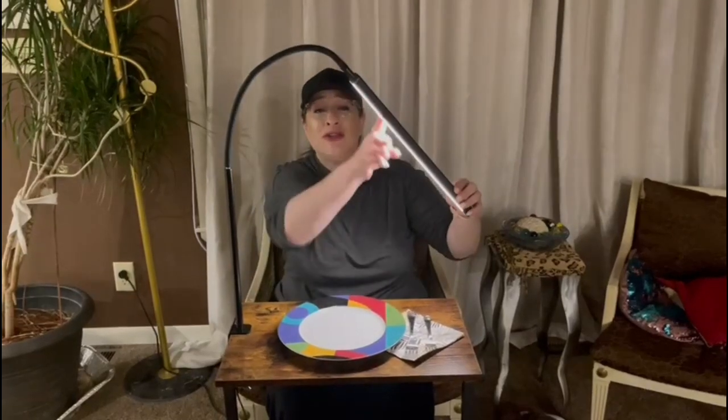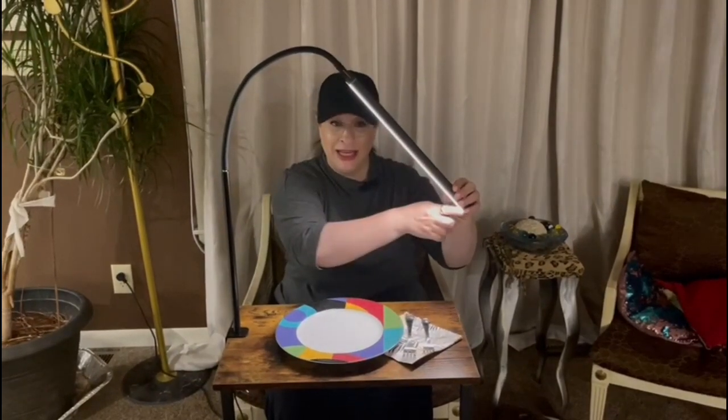Super easy. There are 54 lights in here and you can hook it up to a TV stand. Super easy to turn on and off. I'll be right back and I'm going to show you another application.